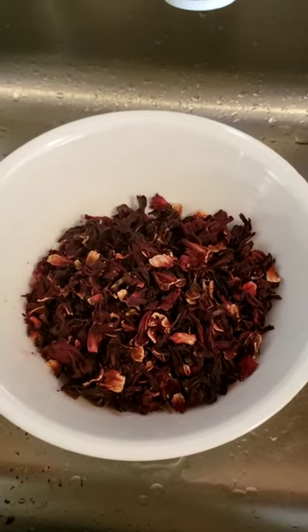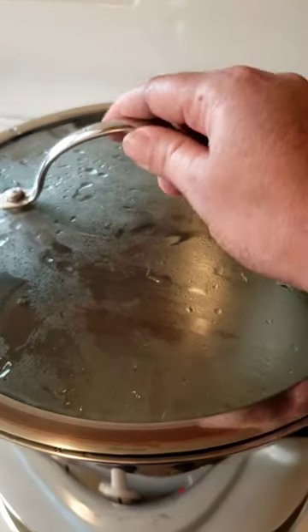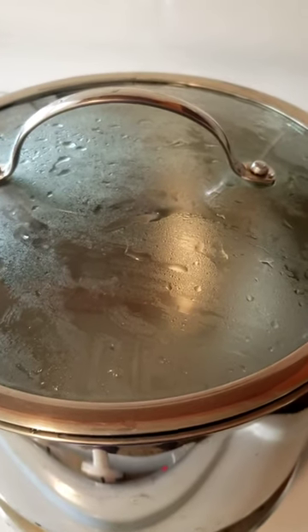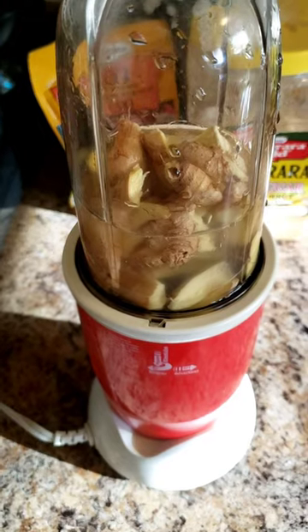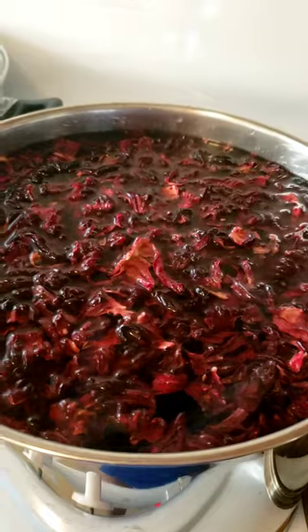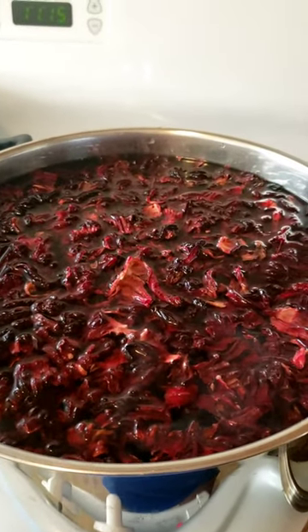I have the sorrel in a container. I'm going to wash it properly, then place it in the pot on the stove. I'm waiting for the water to boil, so I'm going to blend this ginger and place it in the pot with the sorrel. I've just placed in the sorrel for it to boil.